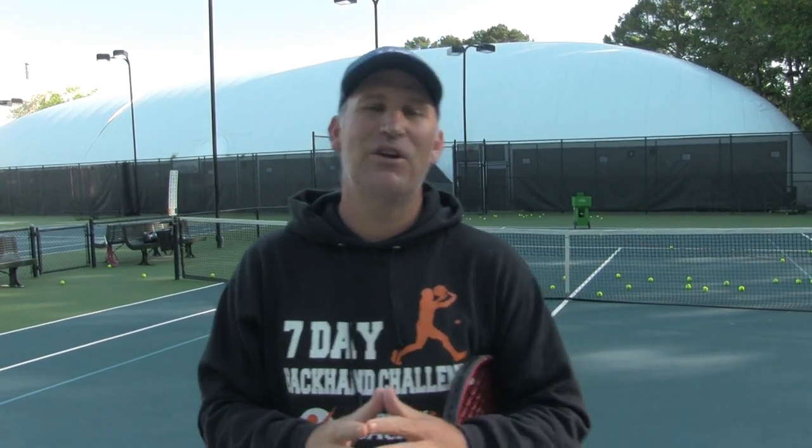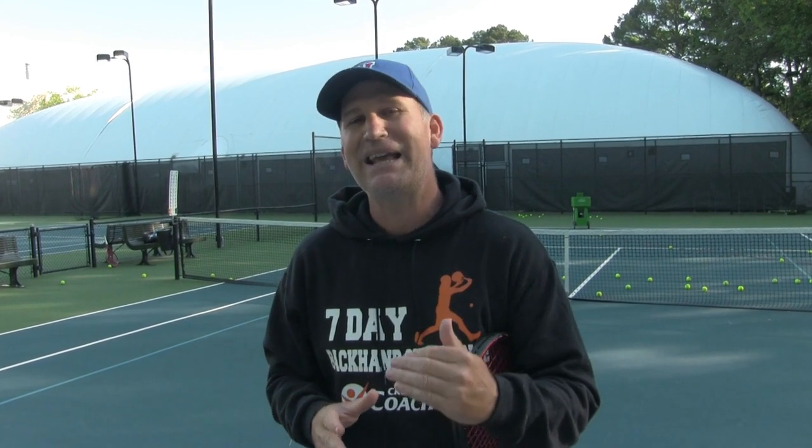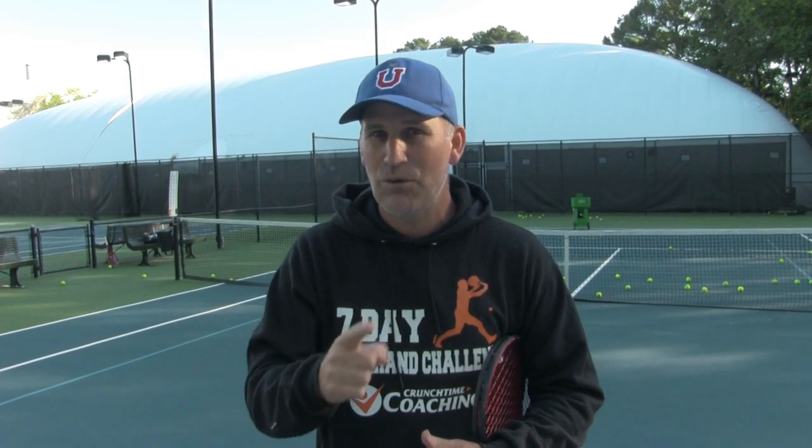Here's a popular video on the backhand to get ready for the backhand challenge. We're right into the backhand challenge again, so if you like this video you're gonna love it. Go to 7daybackhandchallenge.com to sign up — we're starting very soon. This is Pete from Crunch Time Coaching. Enjoy today's lesson.